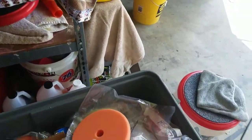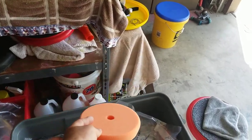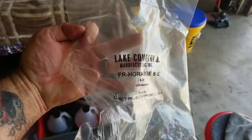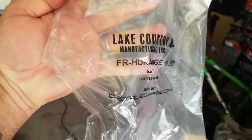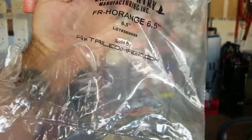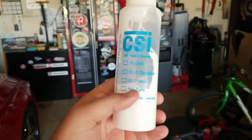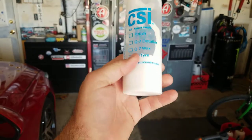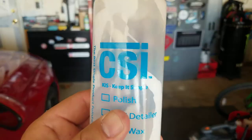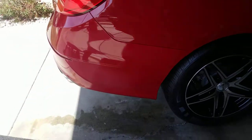I'm going to pair that up with a Lake Country cutting pad — this is a foam cutting pad, six and a half inch. It says orange six and a half Lake Country. I bought this at Detailed Image. I'm going to pair that with my favorite polish, CSI Ceramics. This is in a little feeder bottle — it's not the actual Ceramics bottle, but it is CSI. And just for a challenge to see what this 21 millimeter can do.